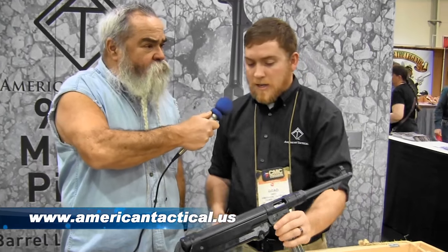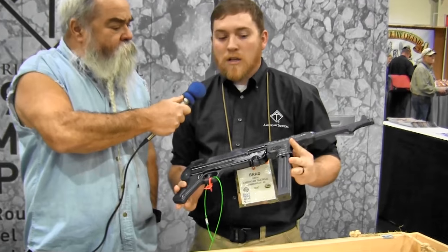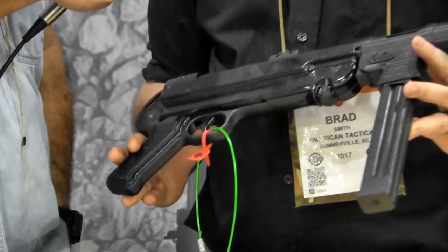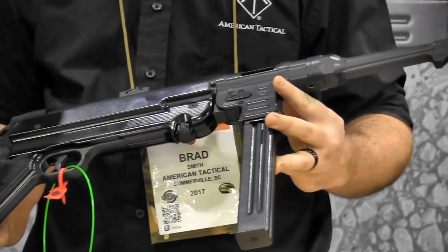I'm standing here with Brad in the American Tactical booth and he's going to show us a new MP40 — it's in arm production now. We got our MP40 from GSG. It's finally 9 millimeter. We just got our first run of production last week. We shipped 90 out to distributors, so they are out there in the wild.